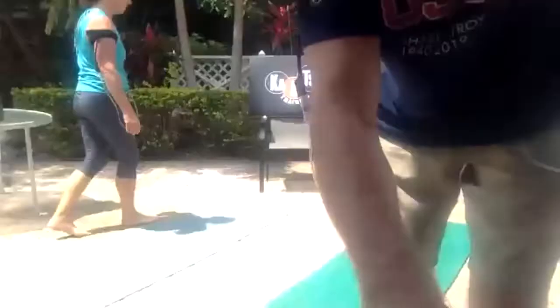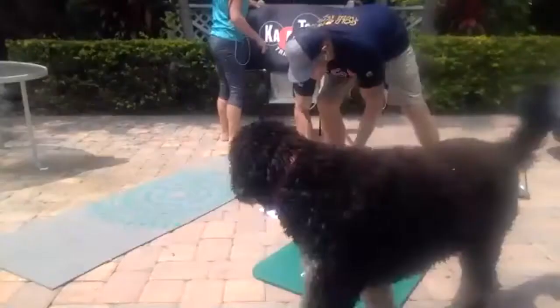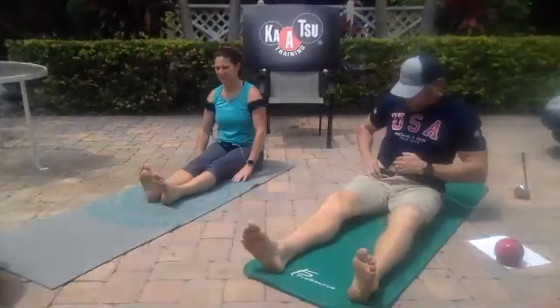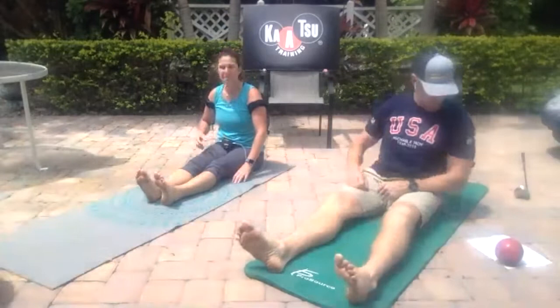I'm going to turn the computer down. Steven, can you see both our bands? I can see Katie in the background. Alright, go ahead and sit down. My cycle just ended — it gave the double beep. I'm going to keep it at this pressure; that's pretty good for me right now. And there comes the next cycle.